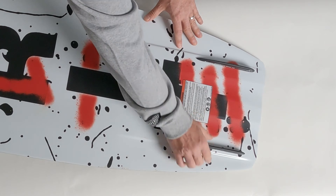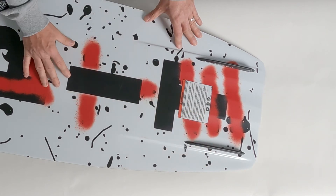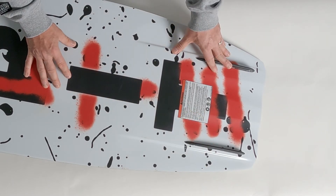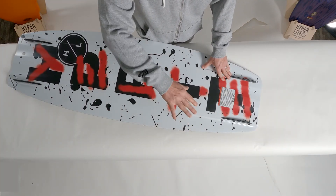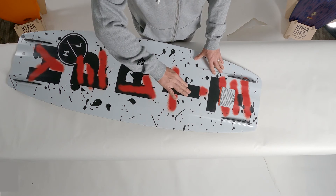You'll notice that the fins are slightly further off the edge of the board than most four-fin designs. What that allows the board to do is create a nice fluid, slow, progressive edge as you begin your cut into the wake.